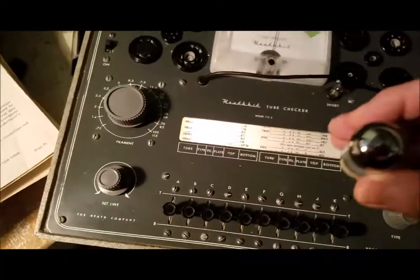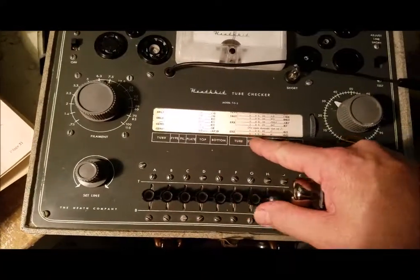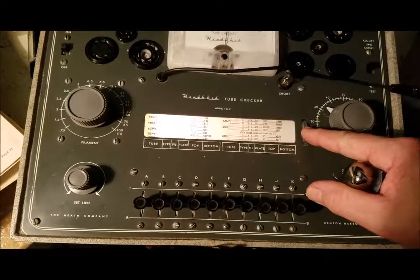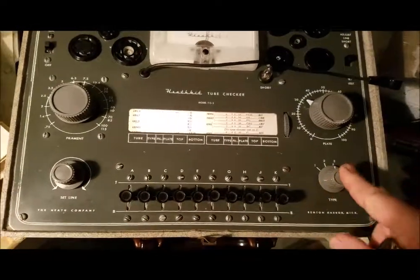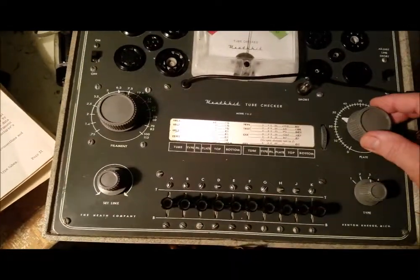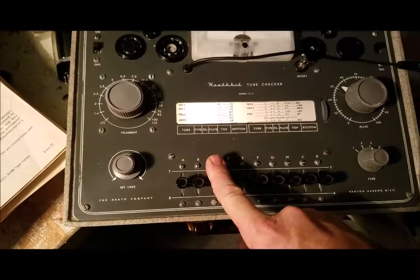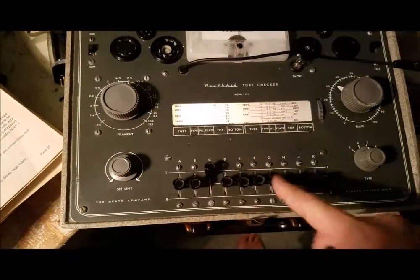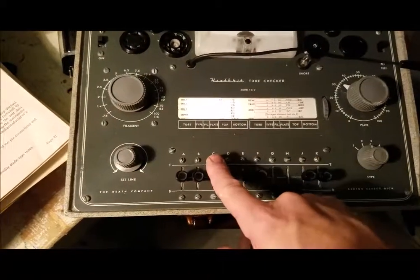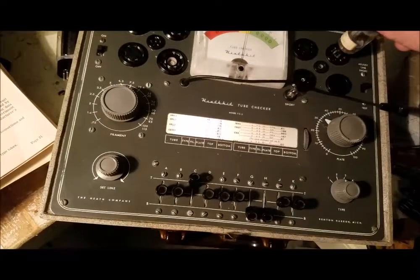So this is a 6X5 — it's a full wave rectifier. You go to here, set the type to 3, filament voltage to 6.3, plate to 32. And then you go to C and GH. If it says top, you move the switch to top; bottom, down.